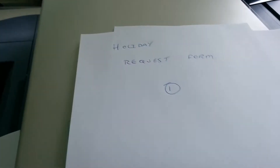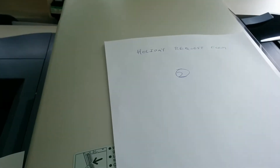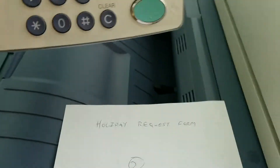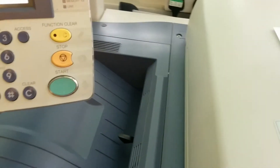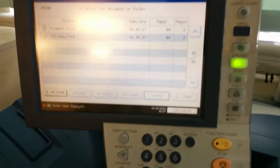I've got my original holiday request form one, holiday request form two, and my on-demand print. It took me a while to work out how you do it on the menu system on that — I hope this helps other people.